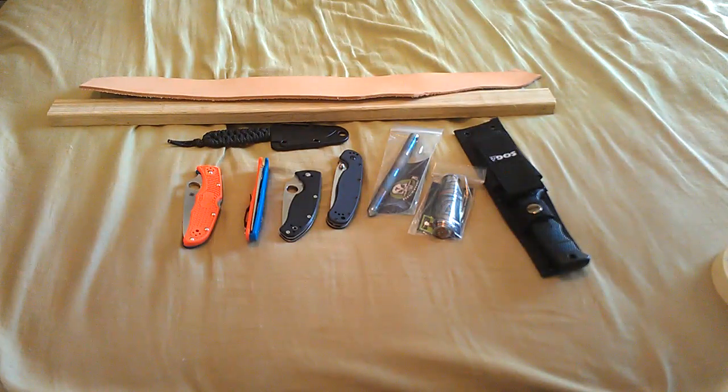Hey there guys. This is just a video of what you should be looking for in the future, plus some more millipede videos.